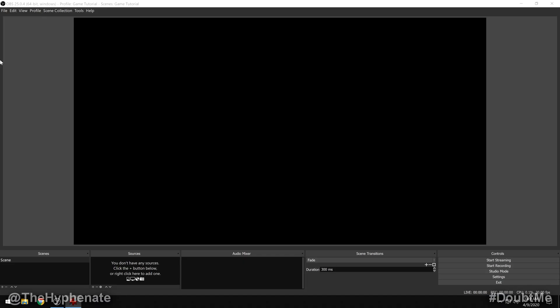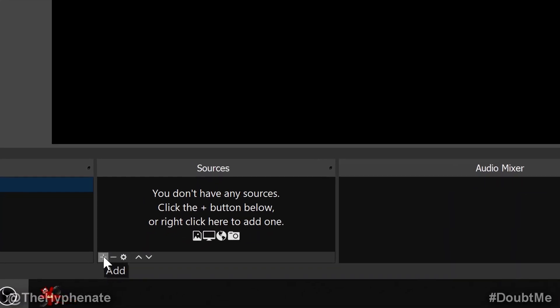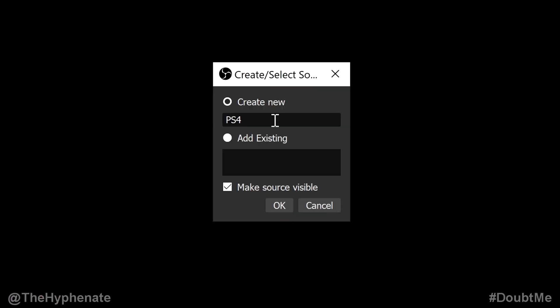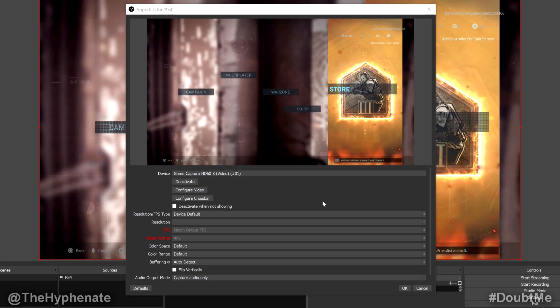Once everything is connected and turned on, go to OBS and set everything up. With OBS open, start a new setup then go to the bottom left where it says Sources. Click the little plus sign to add an input device. First we start with the console — go to Video Capture Device, click on that, and name it whatever you want. Then in the pop-up window click on Device and choose your input — for me it's the HD60S. Once selected you'll see whatever is on your console on that screen. Click OK and close that window.